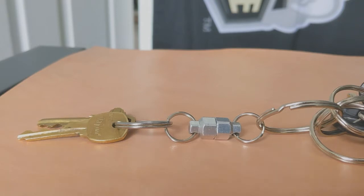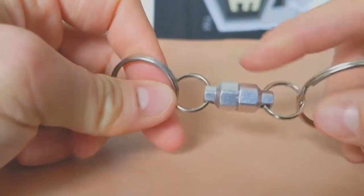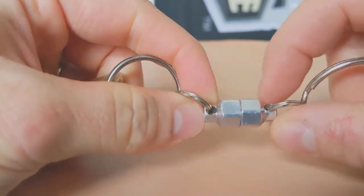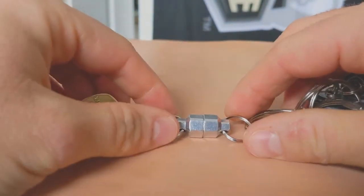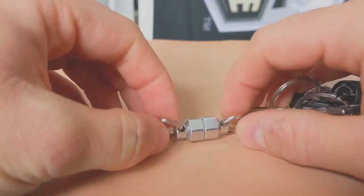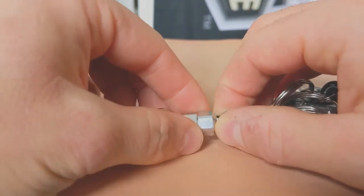We're going to talk about what you get when you purchase the Magnut, and then we will talk about the things that I like and don't like after owning it for about six months. When you buy it, you're just going to get the two smaller key rings, as well as the nuts with these extrusions for the key rings and the magnets inside the nuts. These really make great gifts — if you're looking to buy a gift for a family member or significant other, it's awesome and not super expensive.